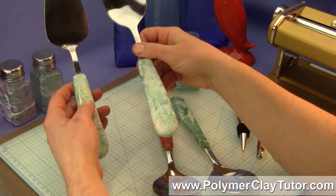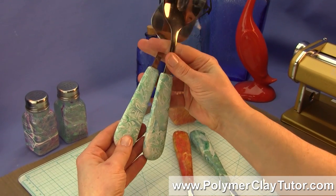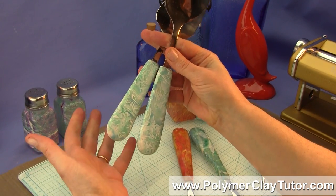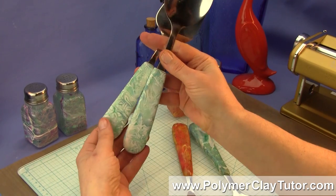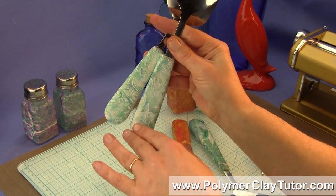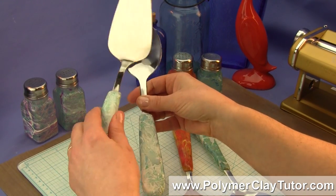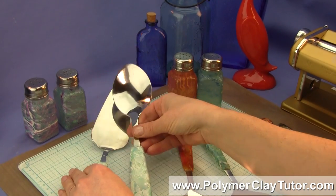Well, this is similar — this was actually a set I made for my parents a long time ago, and I borrowed it from them so I would have some more samples. It's not exactly the same; it has a little bit more of a watery look rather than ice, but it's similar and it's real pretty. There's a cake server and a spoon.